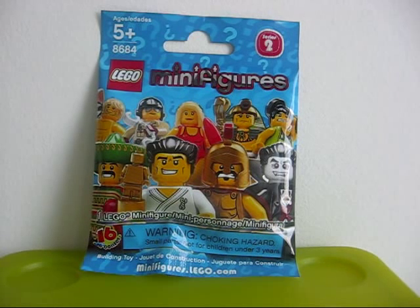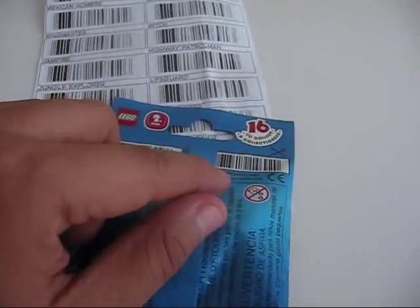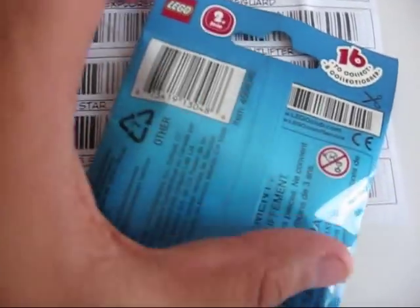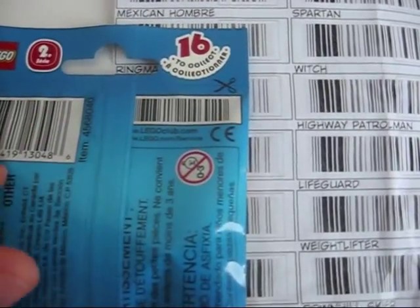Hello YouTube, this is Piper2381 and for this video I'm opening up a Lego minifigures from series 2. To find out who I have, I just have to match up the barcode with a printable decoder, and in this case I have the maraca man.